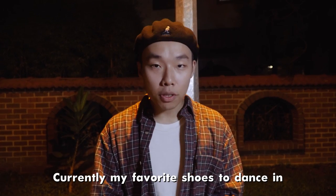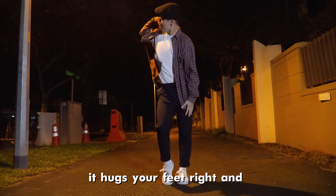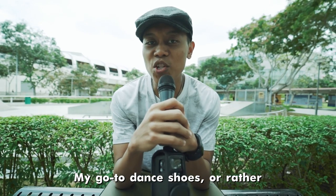Currently, my favourite shoes to dance in are the Adidas Stan Smiths. Because they're super easy to match, they hug your feet right, and you feel good on the dance floor.